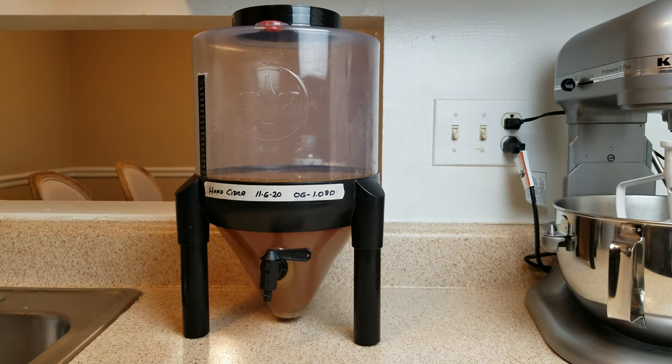Look, there you go. Making hard cider — the initial steps are just that easy. I'll probably do a tasting video of this when it's all said and done to see if it turned out okay.